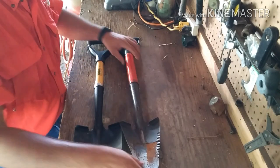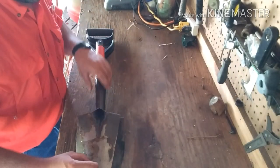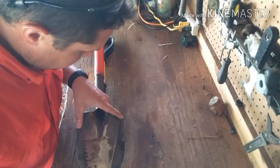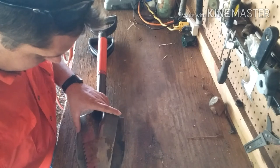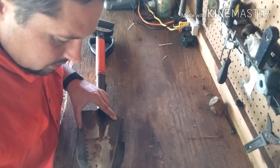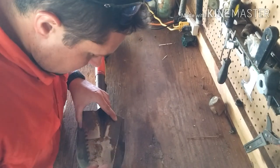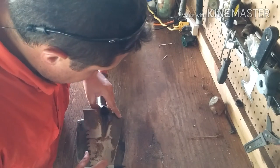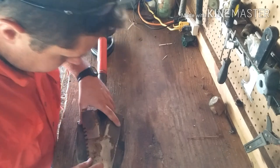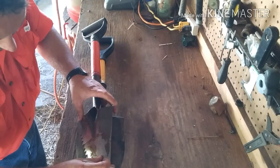First of all, I'm going to use my old shovel and lay it on top of my new shovel to use it as a pattern. I don't want it exactly the same so I'll need to do a little modification. I'm going to use a Sharpie to get my angle, and then we'll cut it with an angle grinder and also make the notches on the side with the angle grinder as well.